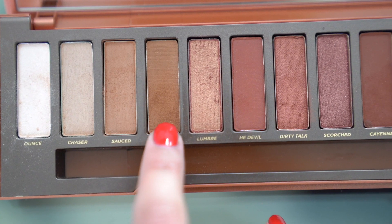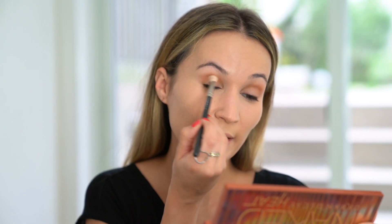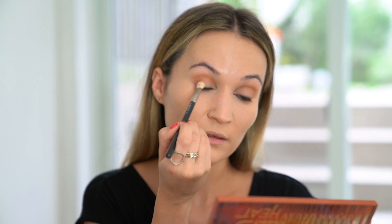Then I'm going to take a MAC 217 brush and go into the shade Low Blow — a slightly darker, warm brown — using that on the outer corner and the outer part of my crease. You can see so many beautiful, dramatic, really rusty looks with this palette already on YouTube, all executed way better than I could, because I'm not a professional makeup artist.